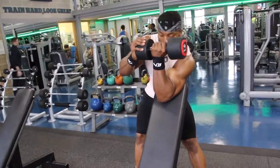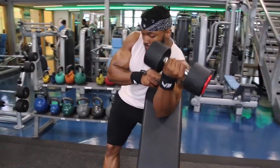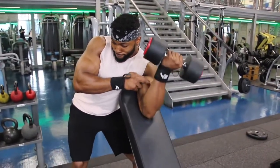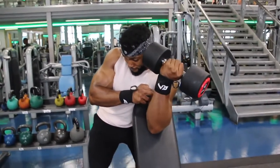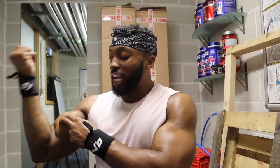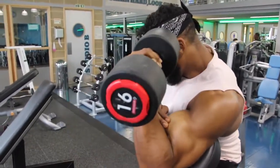The third exercise was preacher curls, and you'll probably notice I do them slightly differently. I like to twist my pinky finger towards my shoulders as I come up, and I find that when I do that I get more contraction. That's a normal preacher curl on the bench, but when I come up and twist you can really get the contraction on the bicep. I also put two fingers on my bicep throughout the movement — the whole reason is to make sure I'm squeezing my bicep at the top, trying to push my fingers away from the bicep to really contract.